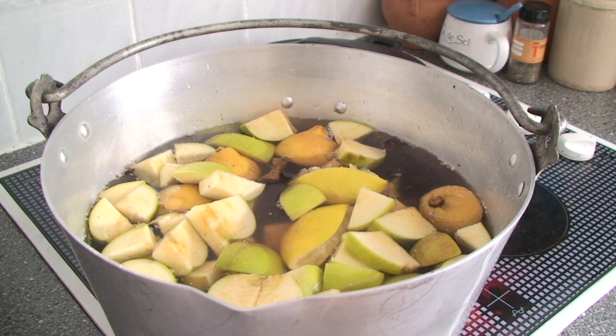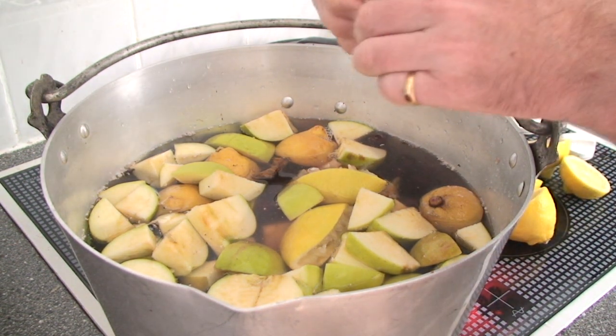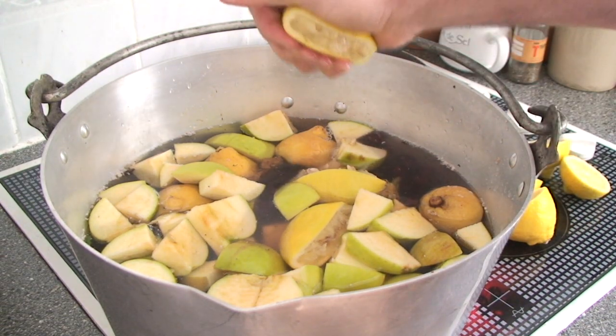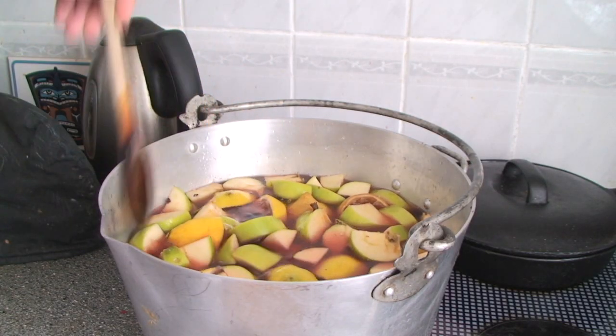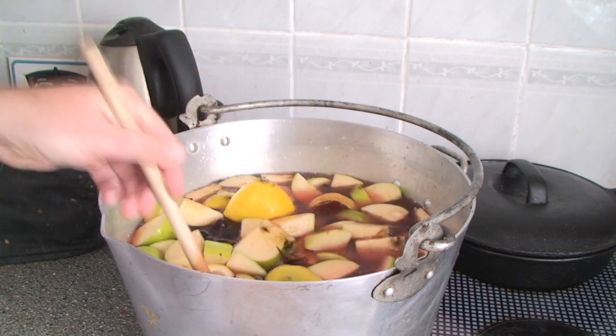Add the rest of your lemons and then bring this to the boil. One thing I forgot to mention: you need to add sufficient water to cover all the fruit.